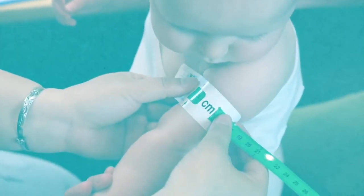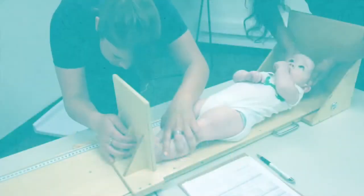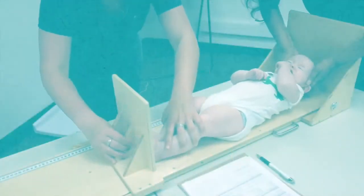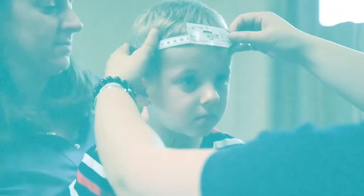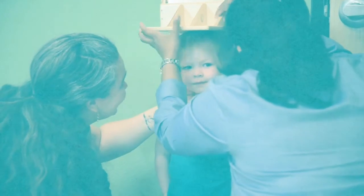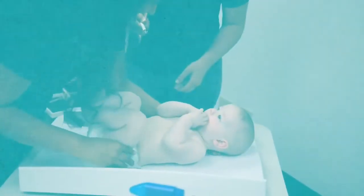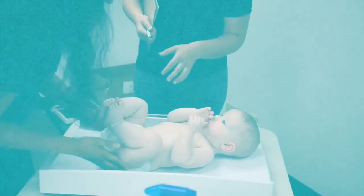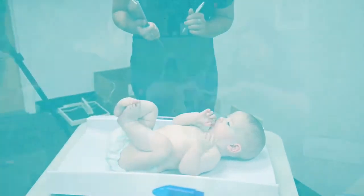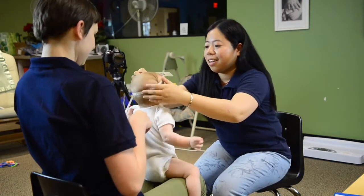Holt International's Child Nutrition Program is designed to standardize child growth screening protocols to ensure that children are growing to their full potential. An important part of this process is anthropometric measurements, which refers to the way that children are measured and includes measurements like height and weight. This video will demonstrate proper procedures for measuring head circumference of a child.